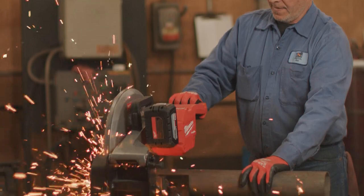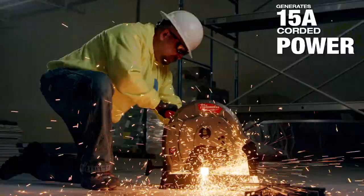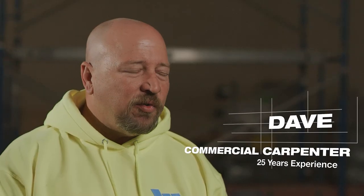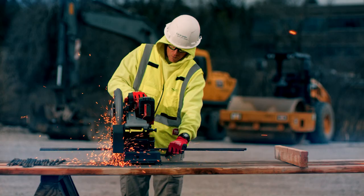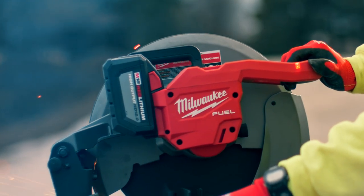The cordless chop saw has equal power as the corded chop saw — there's really no difference. We've used corded tools for a long time, but when you set up a corded tool it sits in one spot all day long. We waste a lot of time when we have to move people from one side to another when we have a cutting station set up. The battery power tools are very important to us because we can move that anywhere we want to go.